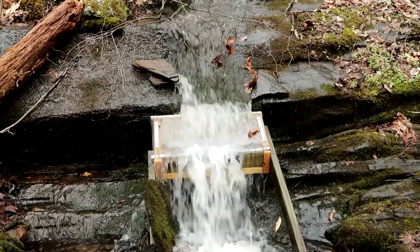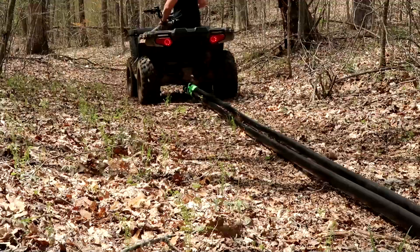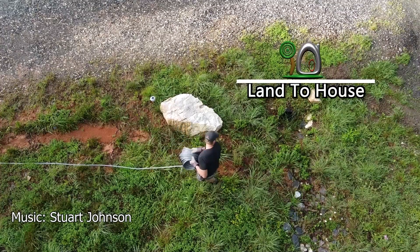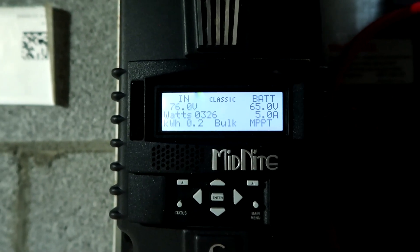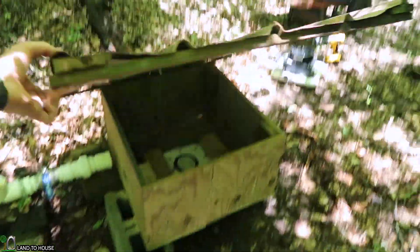Hey, I'm Seth with Land A House. You're watching the Micro Hydro Series. In this video, I'm going to be creating the housing for the Micro Hydro Turbine. It's going to have a lid that opens up and a drain field that goes out back to the creek. So stay tuned.